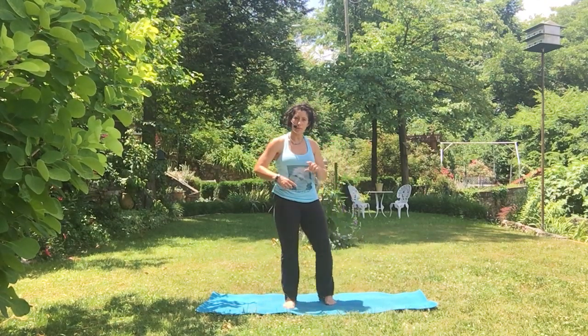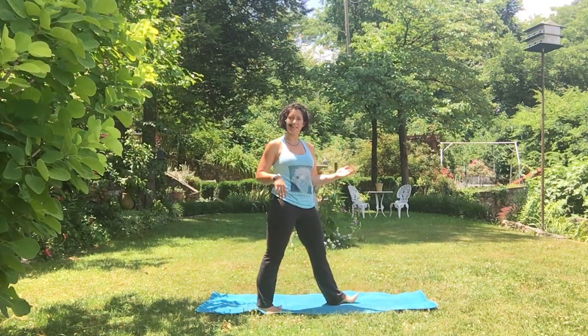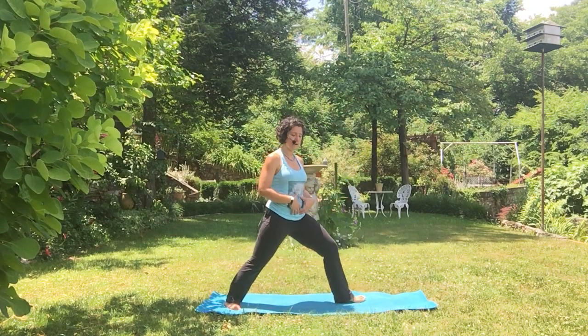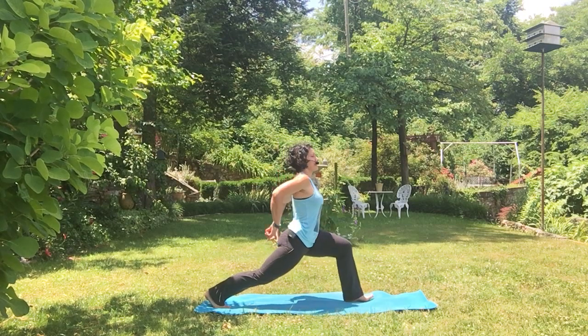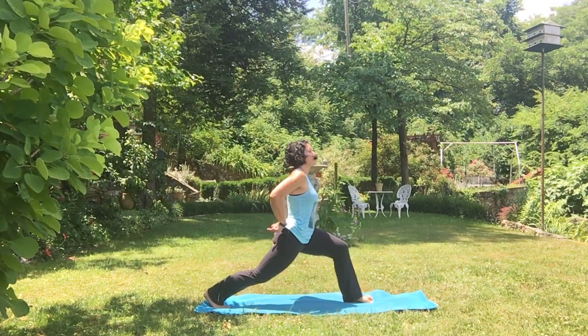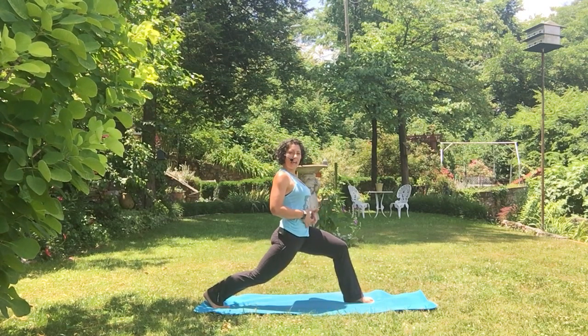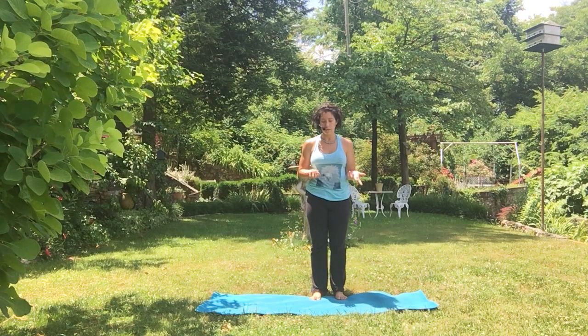What tends to happen — and I'm going to show you on this side — is when you take a super long stance, it can make you dump into the low back instead of keeping the integrity of the pose. Here's a super long stance. What's happening? My tailbone's shooting back and there's a back bend happening. There's no engagement in the low belly, which means danger zone for the low back.